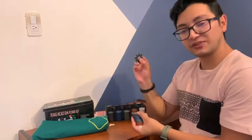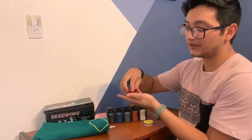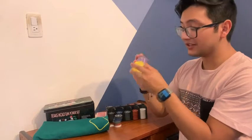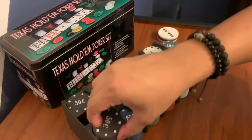You do have your normal chips — for example, your 50s, your 25s, your 10s, your 5s, and your 1s. Apart from that, you do have three special chips: your big blind, your small blind, and your dealer chip.